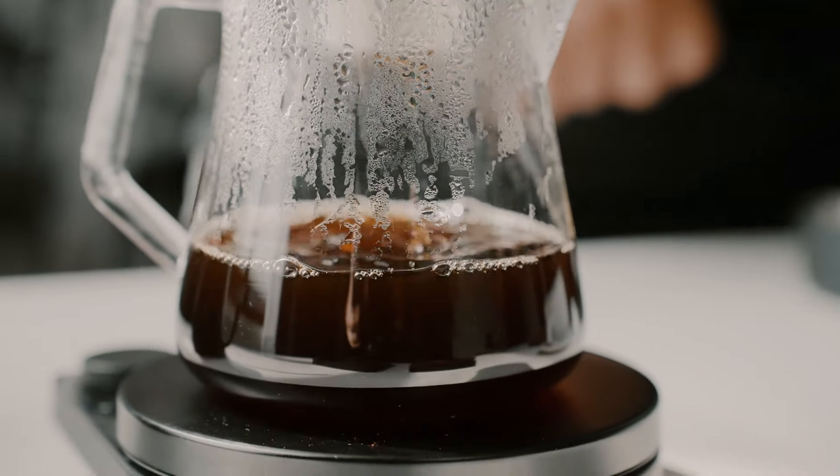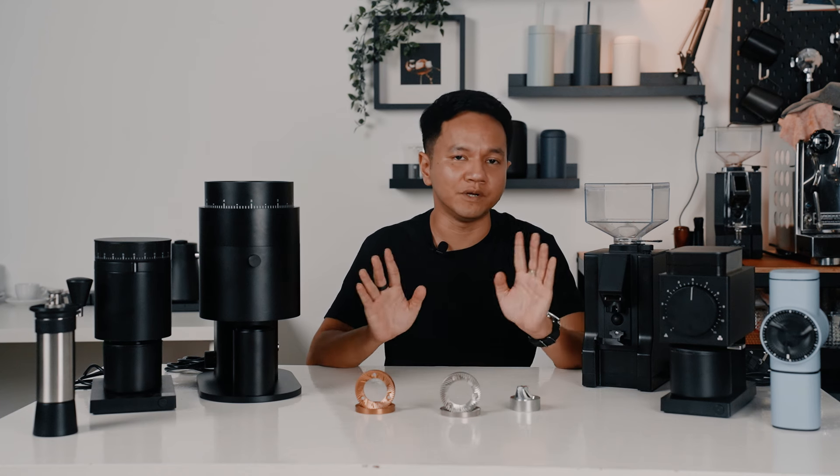Flat burrs produce higher clarity in terms of cup quality, or at least that is what has been perceived by many coffee enthusiasts. They have more aromas and tea-like bodies, so if you want to push more on the modern espresso or a clear cup of filter coffee, you can consider getting a flat burr grinder. In general, flat burrs produce fewer fines so you can chase flavour and clarity. Again, this doesn't include the burr geometry, and as shown in the graph, it is still pretty subjective.